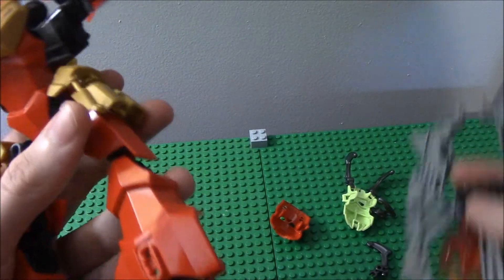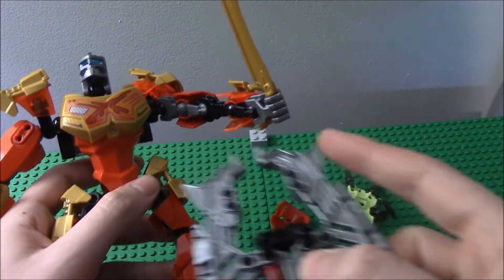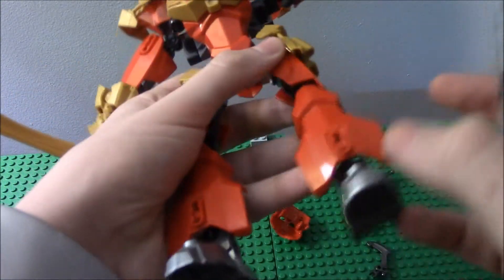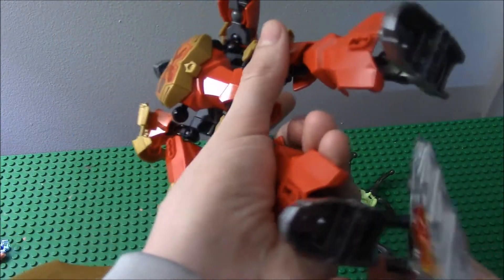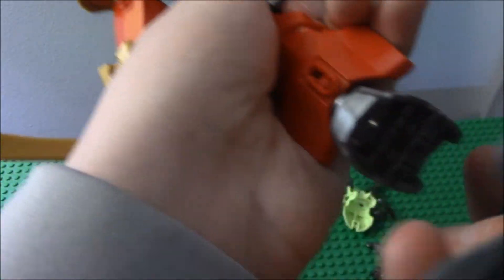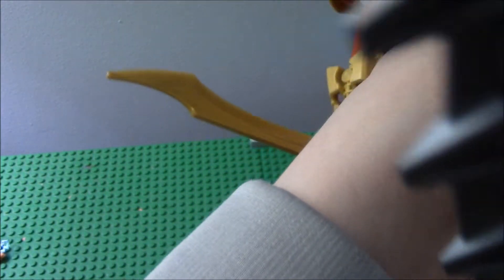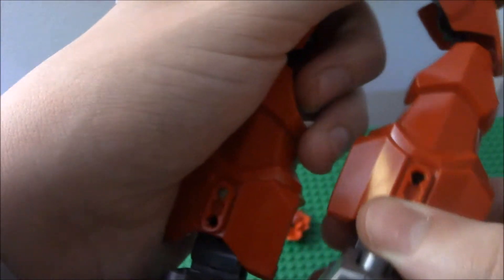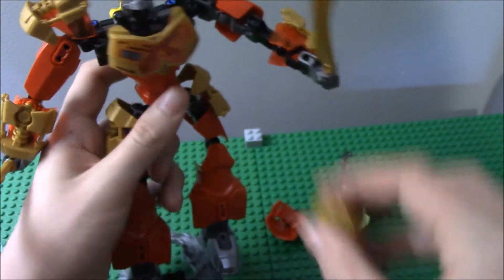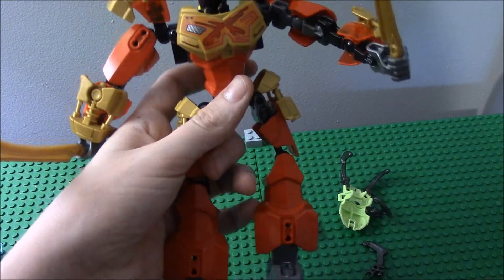The one last feature of the set — you can also put these in that thing, but I don't feel like taking the swords out. You can also put Tahu on his surfer fire board. One disadvantage is it's hard to put him on. Let me just get it on here. He can surf pretty well on fire with the surfboard.